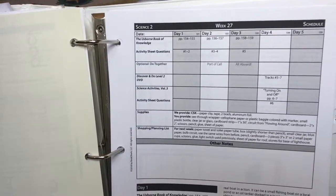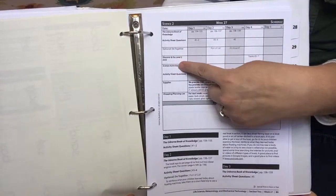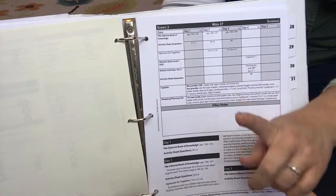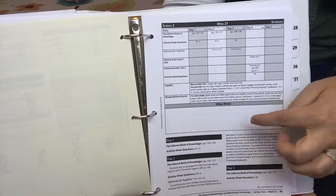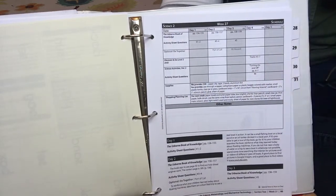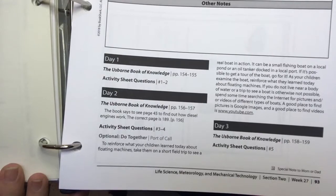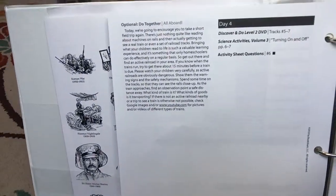This is what your science would look like in the guide. It tells you exactly which books you're going to be using, which DVD you're going to be using and what tracks, and the different optional activities if there are any. It tells you the supplies you need for your experiments for that week and also the supplies you'll need for next week. For example, one of the weeks had Jell-O, so that gave me time to add it to my grocery list. It provides written instructions for exactly what you're doing each day, and continues on for your four-day-a-week schedule.